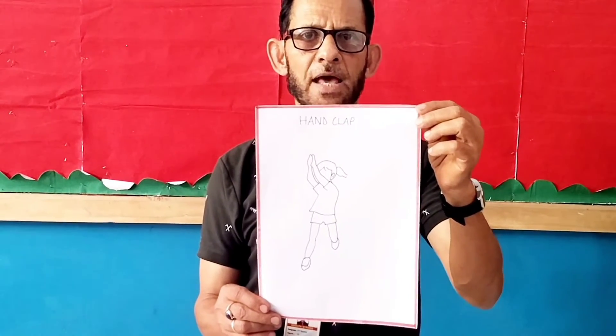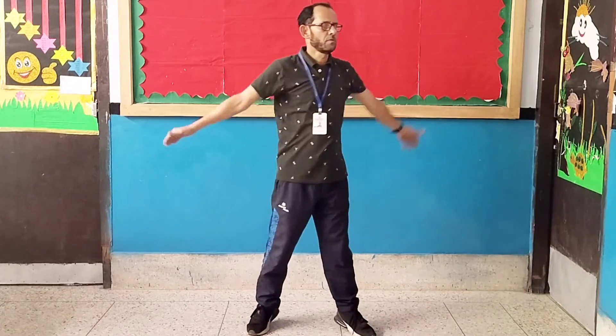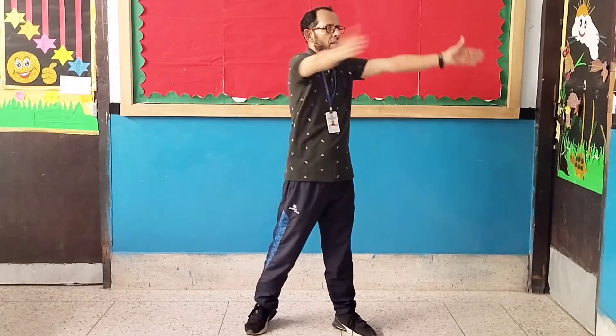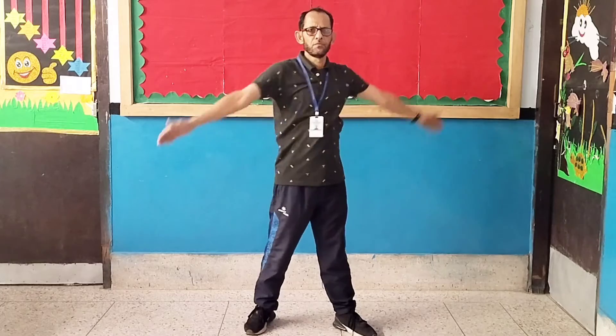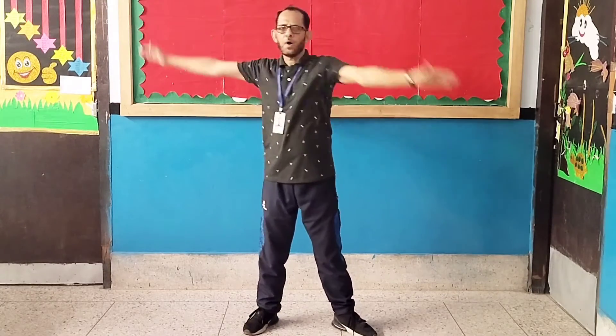Exercise number six: Hand Clamp. Let's start. 1, 2, 3, 4, 5, 6, 7, 8, 8, 7, 6, 5, 4, 3, 2, 1.